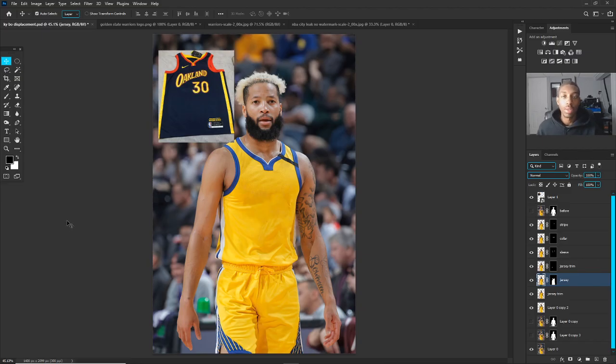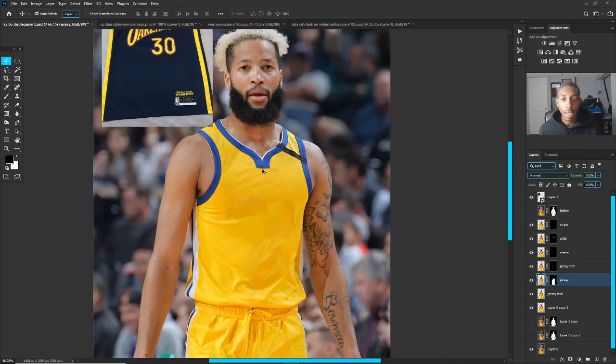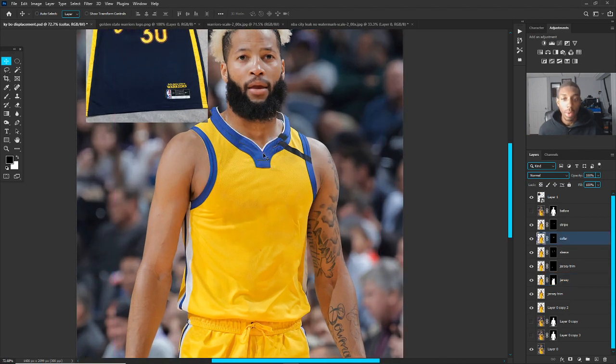What's going on YouTube, back on another jersey swap tutorial. In this case we're not going to be using liquify — we're going to be using more of just the elements already on the jersey but manipulating them, so we're not placing a whole other jersey on. It can be very clean to do it this way, as well as the liquify option, but just make sure you're careful either way and take your time.